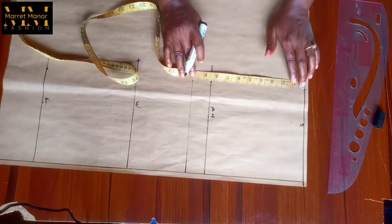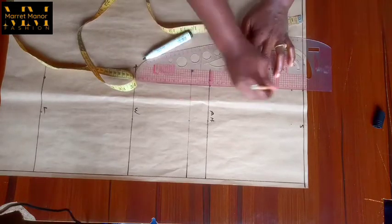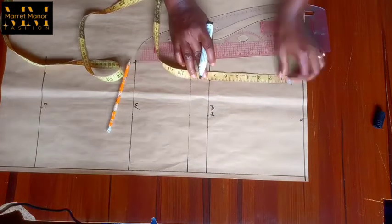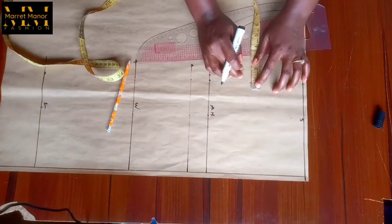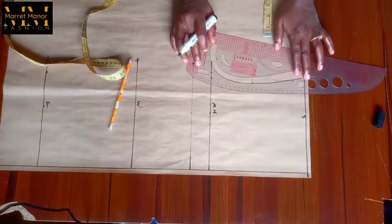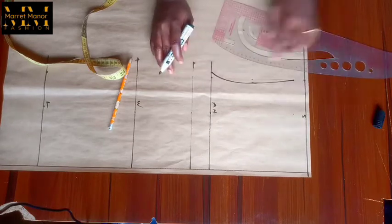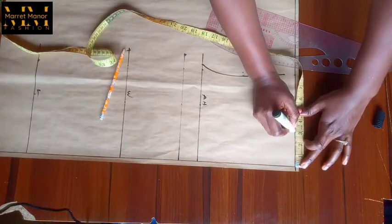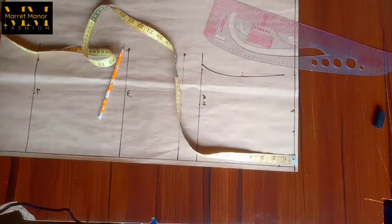I marked my bust measurement divided by four on that armhole line. The shoulder drop we did one inch; I connected it down to the measurement I did on the armhole line. On that line I looked for the midpoint then came in by one quarter of an inch — this helps me find my armhole curve. So you're connecting your shoulder drop, the one quarter inch you came in, then to your bust measurement divided by four.